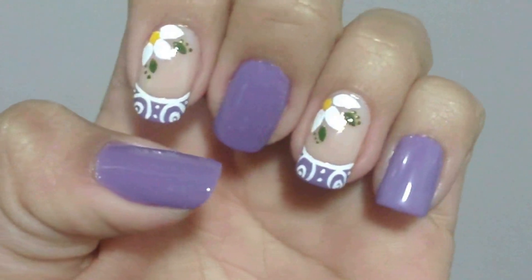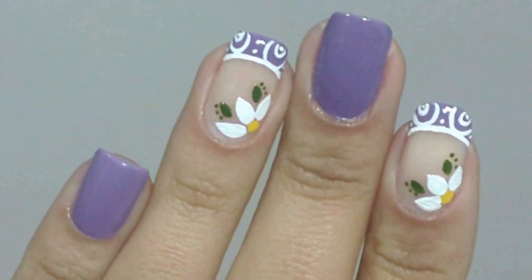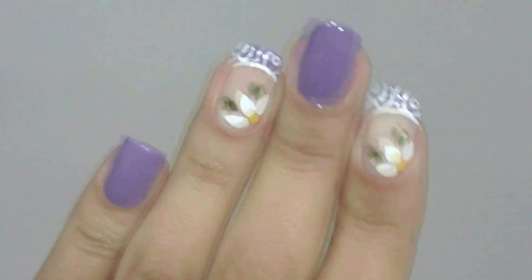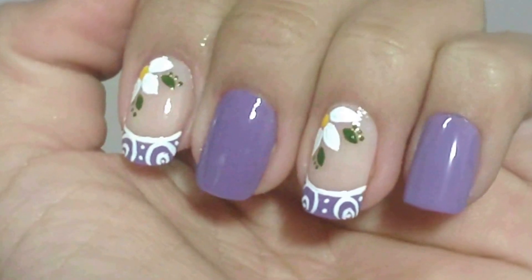Minhas unhas decoradas com francesinhas estão prontas. Uma decoração super fácil de fazer. Essa nail art você pode usar no seu dia a dia. Ela é simples e delicada. E esse foi o vídeo do Manual Beli Simples de hoje. Amiga, se você gostou, compartilhe esse vídeo. Assim, você estará me ajudando na divulgação. Muito obrigada pelo seu carinho. Um super beijo e nos vemos no próximo vídeo.